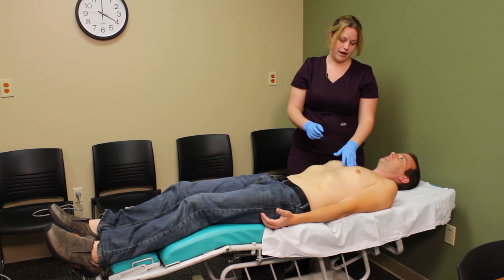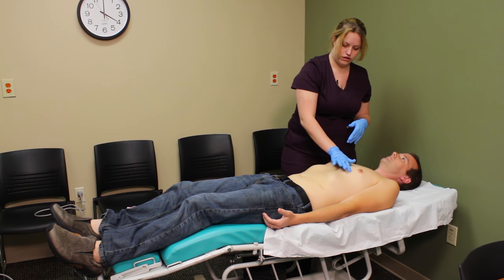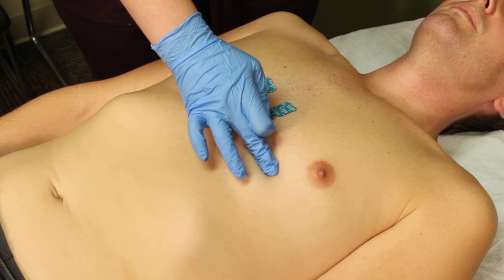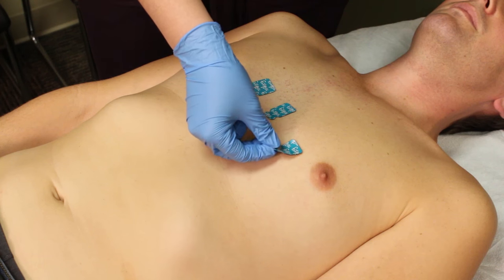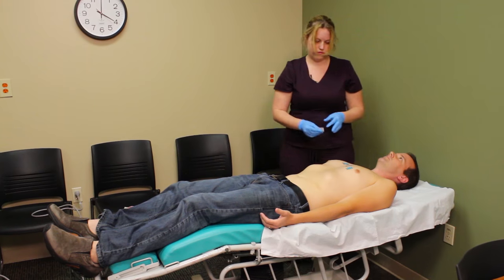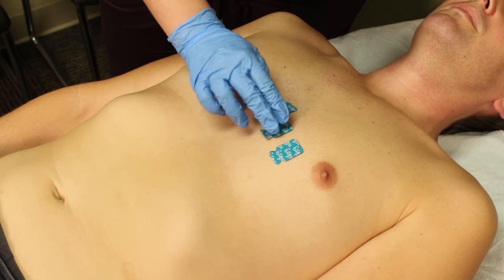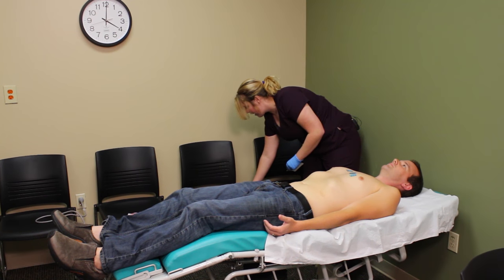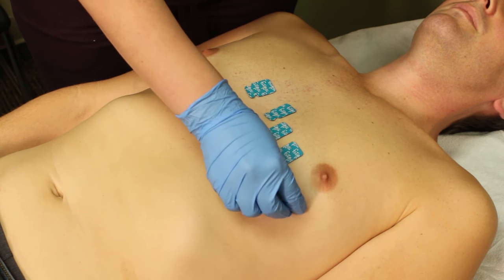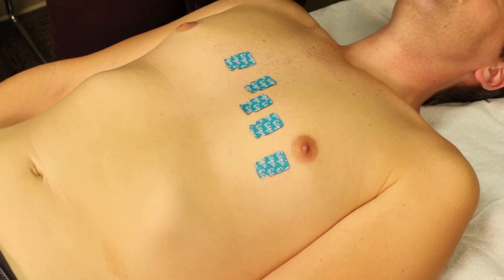It may seem counterintuitive, but I'm going to place V4 next, which is going to be at the midclavicular line along the fifth intercostal space — one space down. Now that I have a reference for V3, I'll cleanse and place V3 in between V2 and V4. Then V5 tracks right along that fifth intercostal space, and V6 is our final precordial lead.